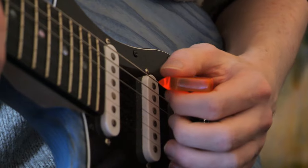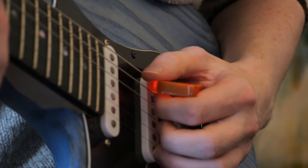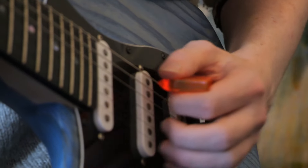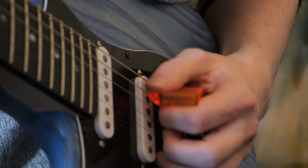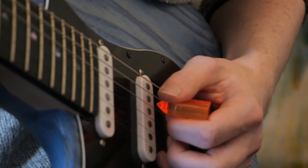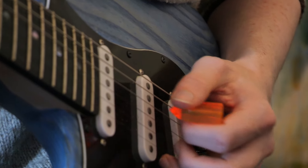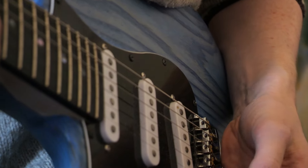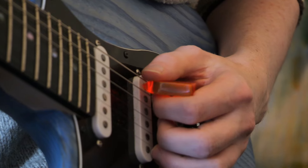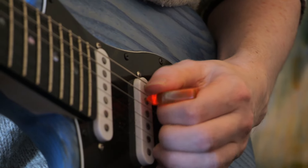First things first, it remains pretty obvious that the less movement you use the better. If I'm trying to play one string and I've got all this excess motion going on, if I speed that up it's not going to be very fast. We want to have as small a motion as possible. However, this is where a lot of people go wrong.